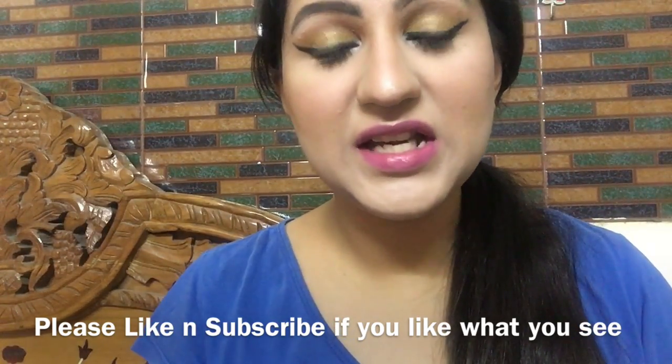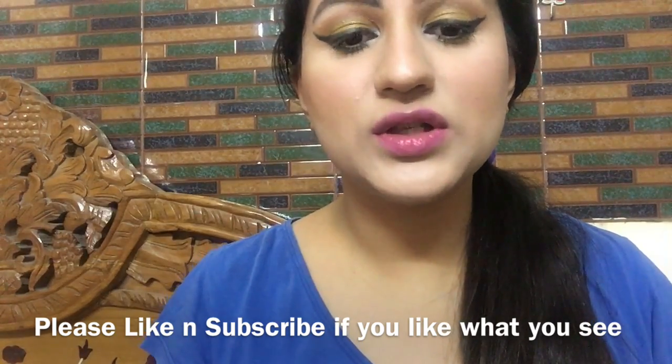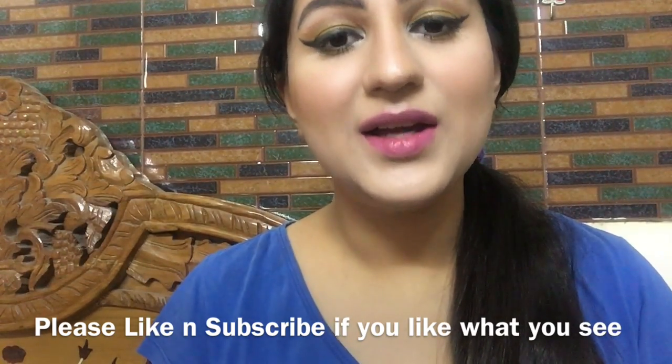Ninth use — Face Mask: You can use aloe vera gel as a face mask for 10-15 minutes to maintain your skin tone and get a good glow. You can also add a little salt or other ingredients to the aloe vera gel, apply it to your face for 1-2 minutes, then leave it on for 10-15 minutes. When it dries, wash it off. You can use this after scrubbing so that your pores are closed again.